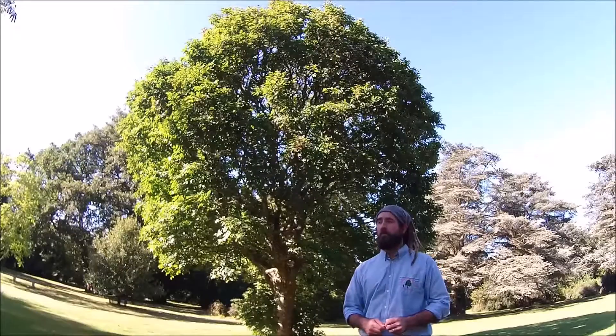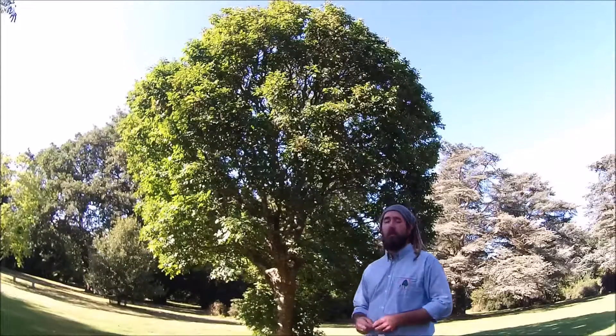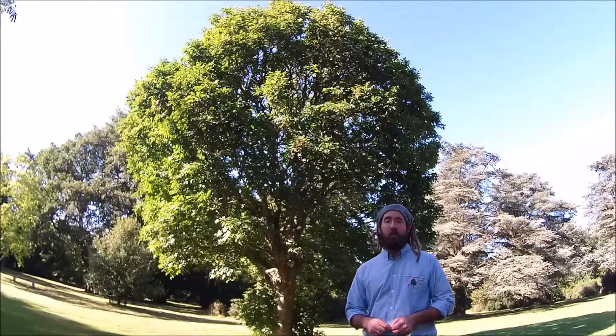All in all an attractive tree, worthy of note. Remember, if you like this video and want to see more videos on how to identify trees, make sure you're tuning in for another episode.